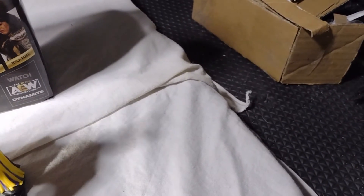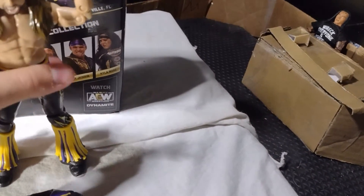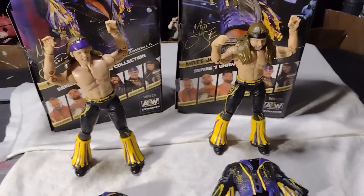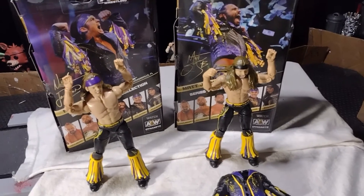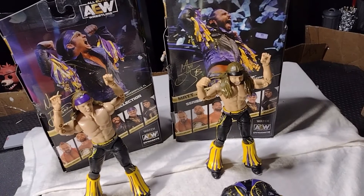But yeah, so that's pretty much the video. Can't wait to have them in the fed. I am working on them in the fed right now — Episode 11 — so we'll probably see them debut in a match. We'll see.